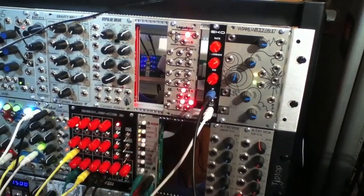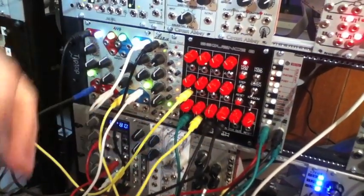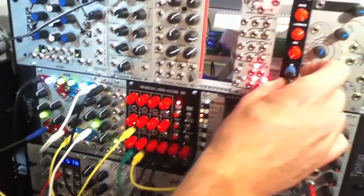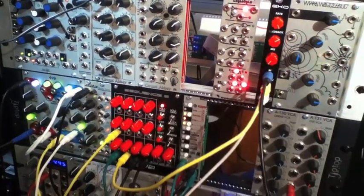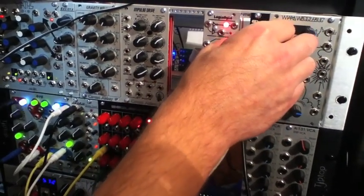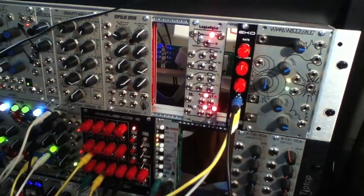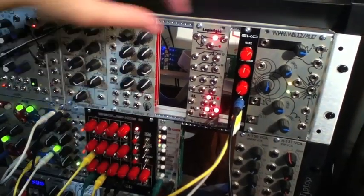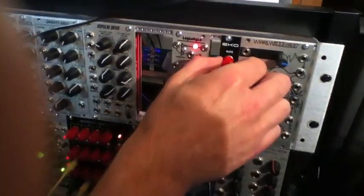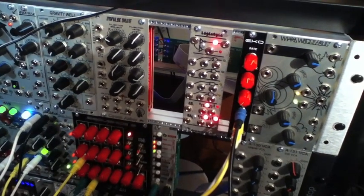It also has this CV input here, which I'm grabbing out of one of the CV outputs on my Sequence 8 sequencer. So it's going to be in time, and it's going to add a whole other voice — check it out. Yeah, that's a jam. Let me mess up the rate knob, which will limit my CV effects. You can hear that whole other lead line coming through.